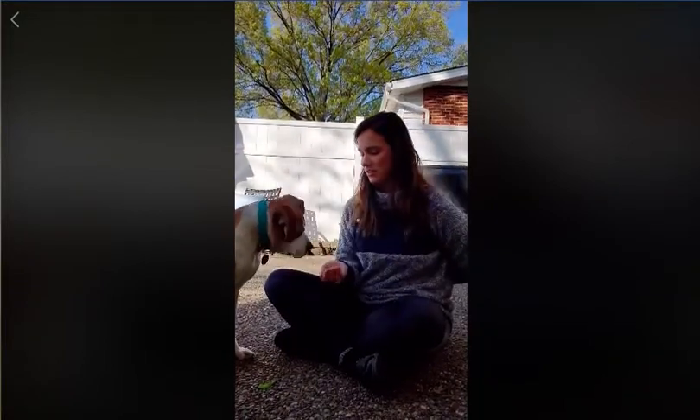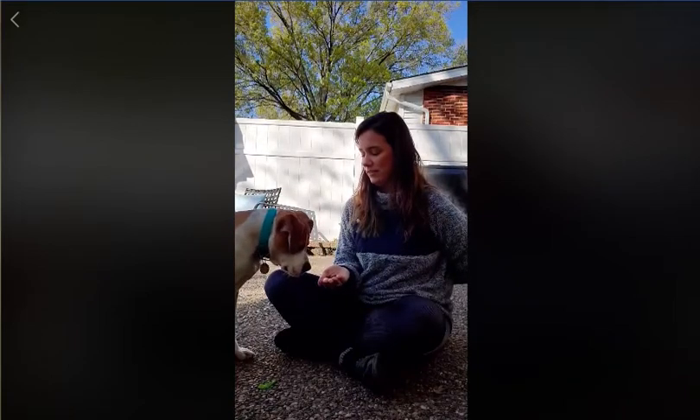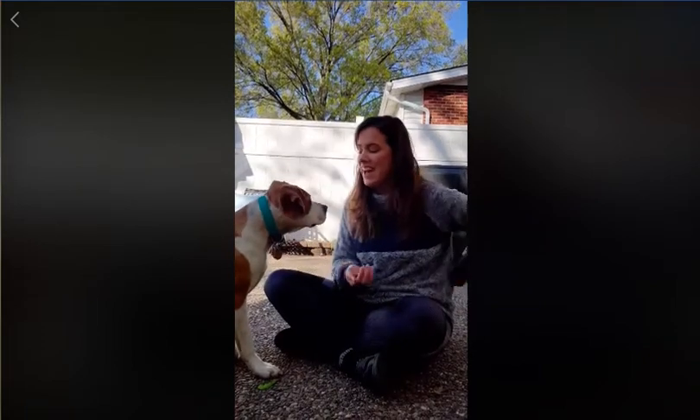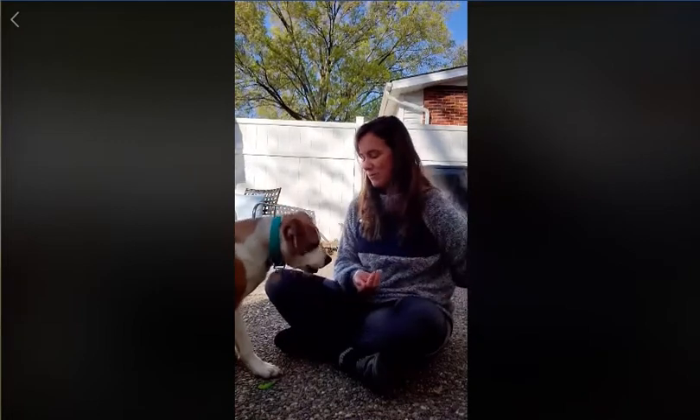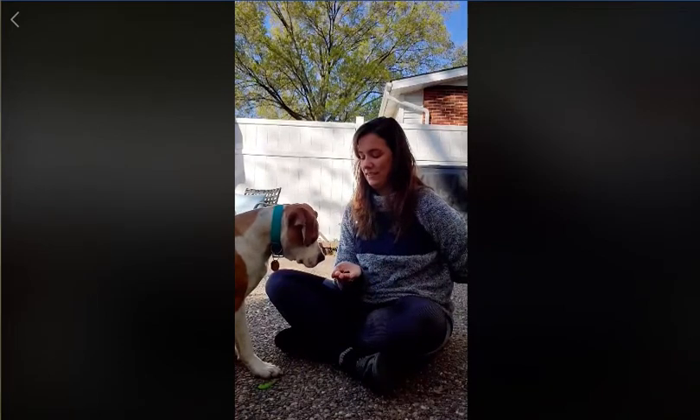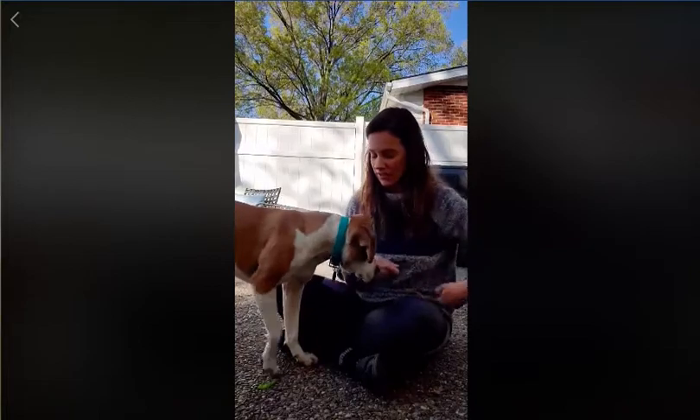Now that he kind of gets the idea of it, we'll do it a couple more times, but this time I'm actually going to pair the command with it. Look at me. Yes! Good boy. After they kind of get it a few times, go ahead and pair it with the command and keep practicing that way. Look at me. Yes! Good boy. He got onto that one pretty quickly. Look at me. Yes! Good boy. That's when I waited a little bit longer, because I want him to learn that the command 'look at me' means he needs to look and give me eye contact.